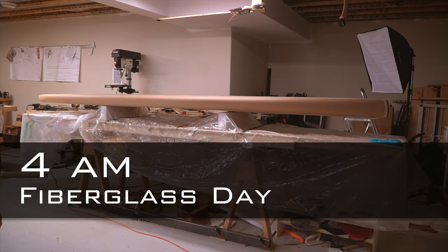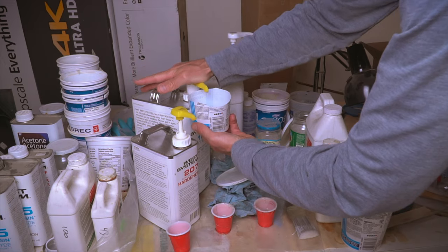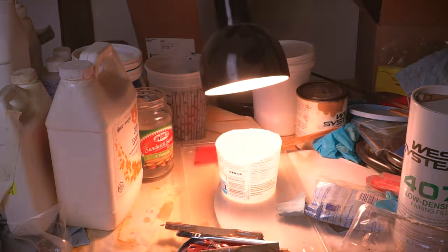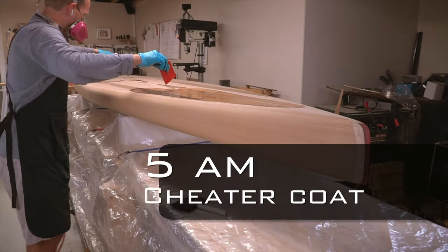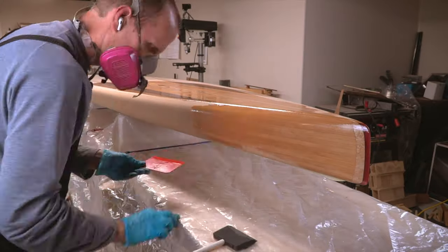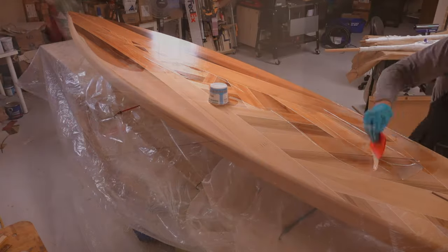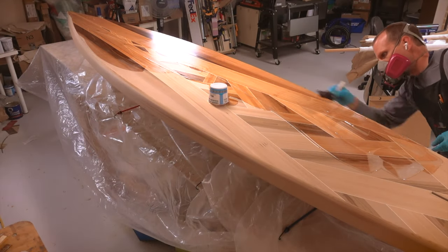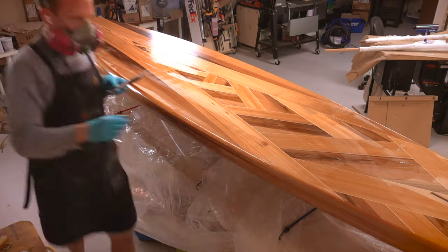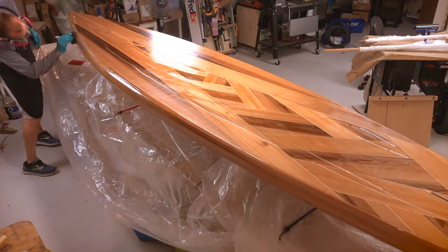Today's the day. It's early, it's dark, but it's time to get started. The first thing I did was heat up the epoxy resin a bit to reduce its viscosity and help it flow out smoothly. Next was a so-called cheater coat of epoxy over the bare wood. This helps to saturate the wood and reduce any dry spots later on once the cloth is added. I brushed on a fairly thin coat here and scraped off any excess after it had time to penetrate the wood. This coat is only being applied to the bottom and rails of the board at this point — I'll do the deck later on in the day.